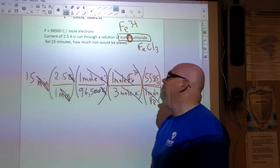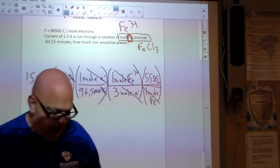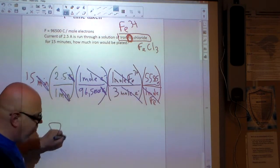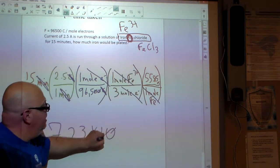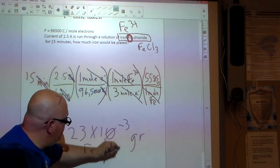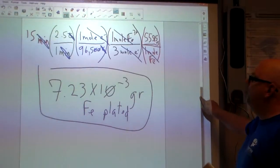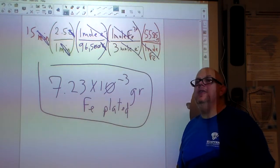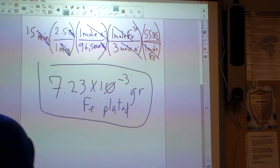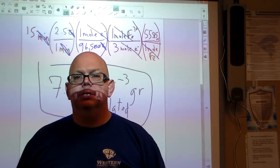I've already worked it out, and our final answer is 7.23 × 10⁻³ grams of iron plated within 15 minutes of running a 2.5-ampere current.